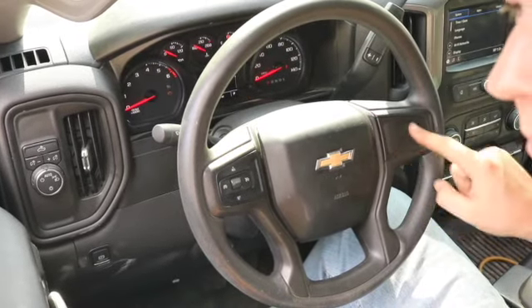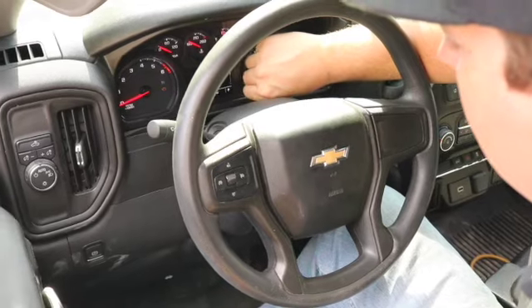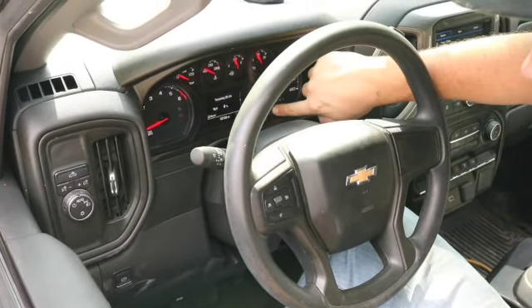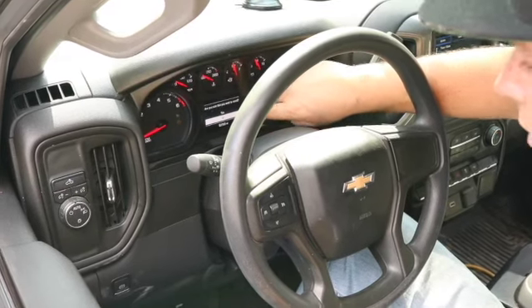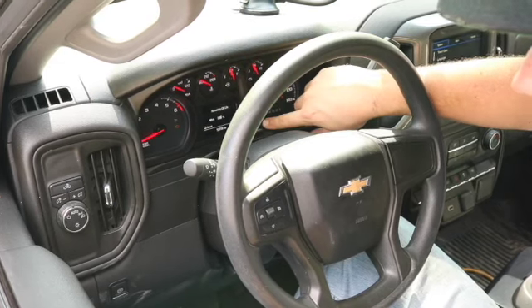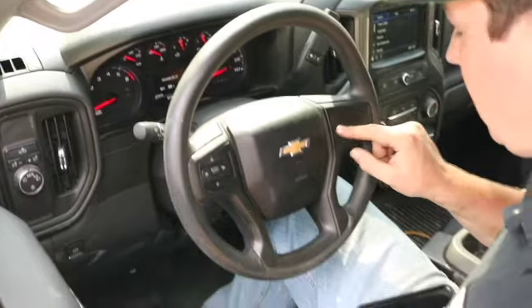If your vehicle is not equipped with a keypad, grab your odometer button and turn it until you get to the oil life remaining. Then hold down the odometer button and it'll say, are you sure you want to reset? Click yes and it resets to 100%.